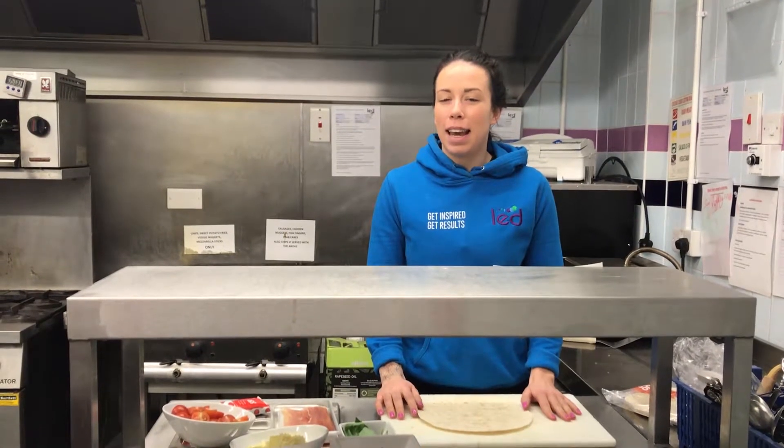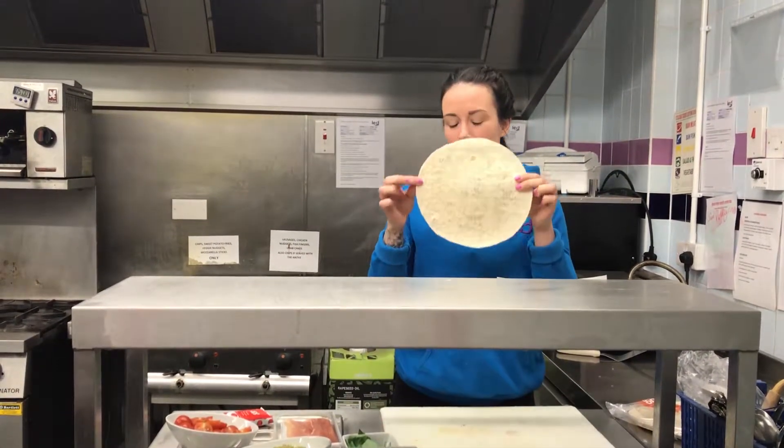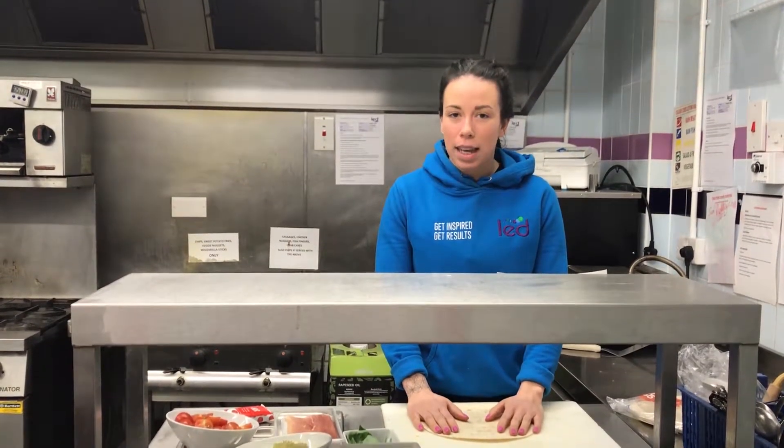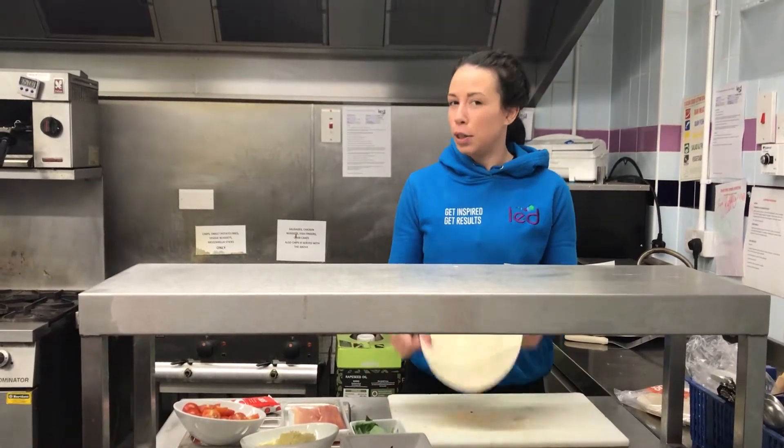Hi guys, it's nutrition month here at LED in March. So this month we're going to make wrap pizzas. The reason I've chosen to do these this month is they're great to cook with the kids and they're really tasty as well. We're only using five ingredients, six including the wrap.